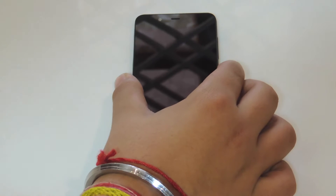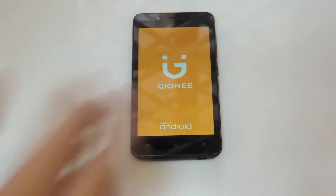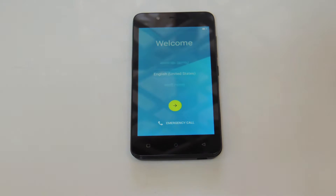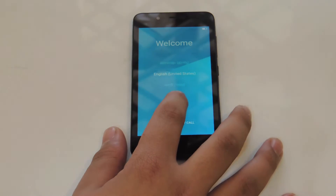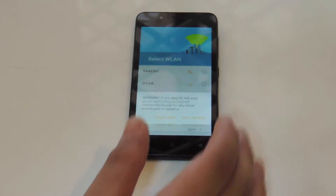Let's start the boot up. Usually new phones take a lot of time to boot up because it's a fresh start and a fresh setup. Finally, as with all Android phones, we see the welcome screen. Let's select English, United States. The rest I'm going to fast forward because it's pretty boring.